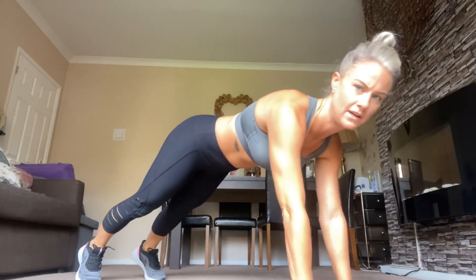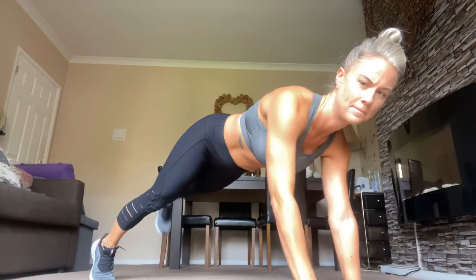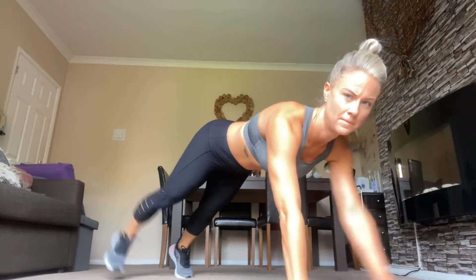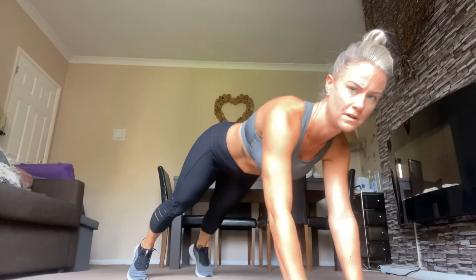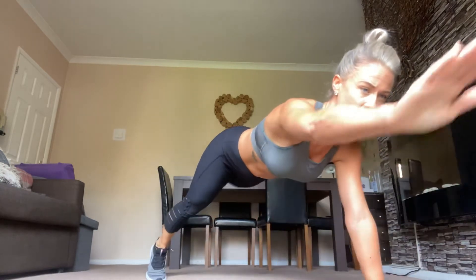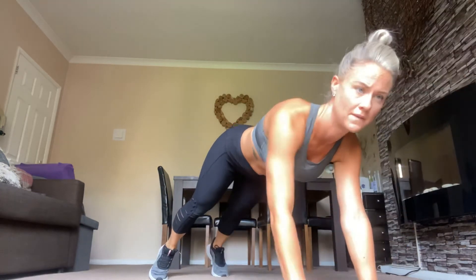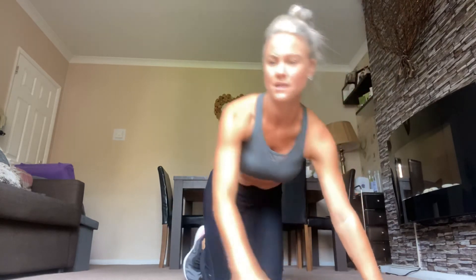So this is the opposite hand and opposite leg with the plank — so lean up, hold it like that. It's all about the core strength, I'm still working on mine. Try and keep as much balance as you can, I know it's tricky. That's it, reach forward. Less than 10 seconds, come on. Well done — oh, that one's tricky.